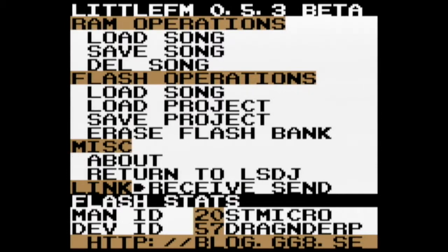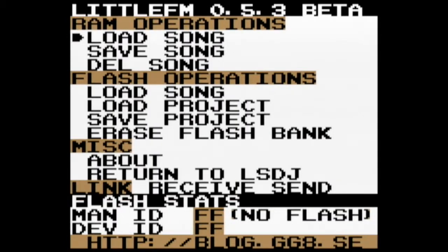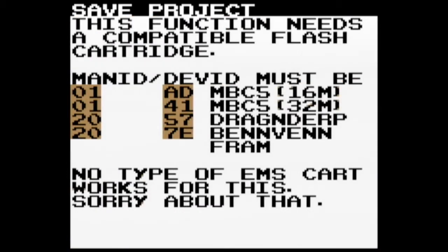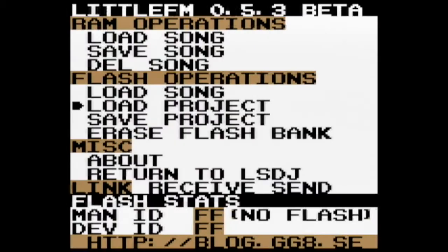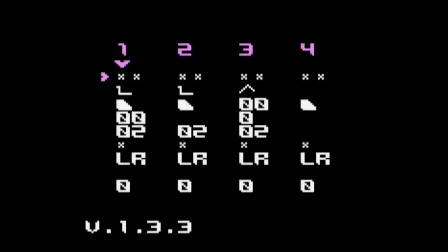Another really cool feature is being able to send your entire save over a link cable to another Game Boy with Littlefm. Here I've booted up an EMS cart with Littlefm. Saving to the EMS isn't supported because the hardware doesn't allow it, but you are able to concatenate saves and load them, or concatenate ROMs, and it supports booting different ROMs from the EMS cartridge. It has to be something like MGB or RES that doesn't interfere with save data, but you're able to load up another ROM and boot more than one from your EMS.